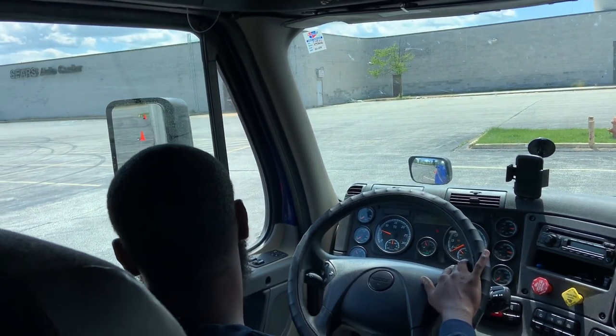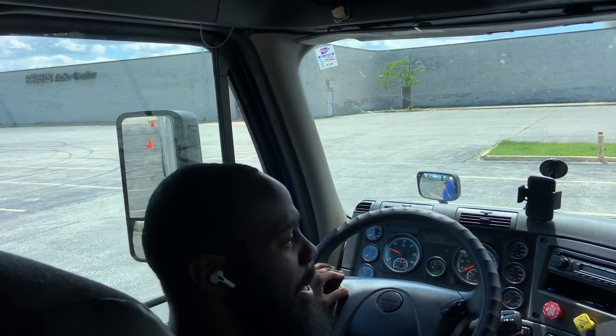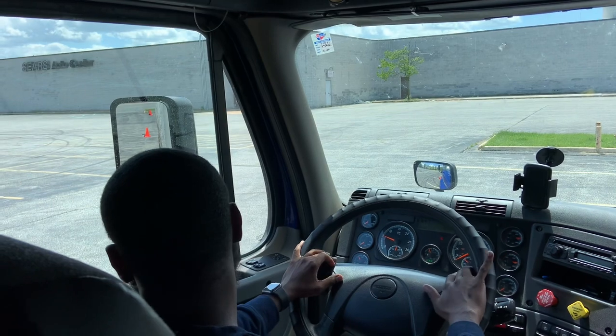I try to stay close to my left side, so if you know that you're close to your left side, you know that you've got more than enough space on the right side.